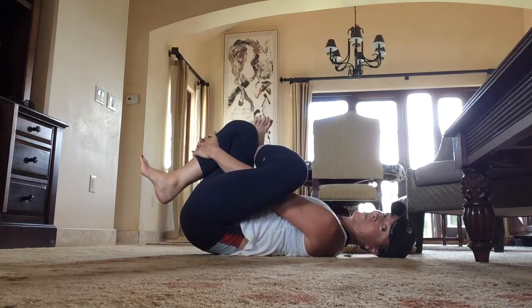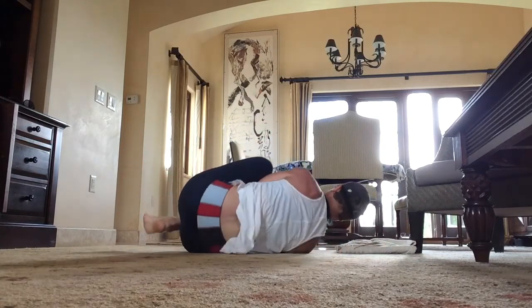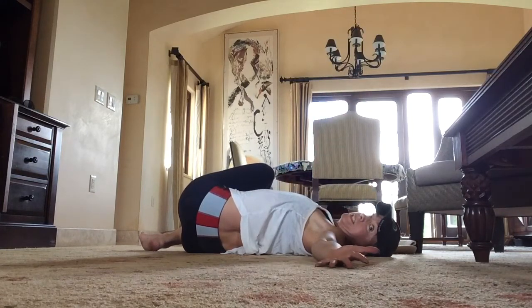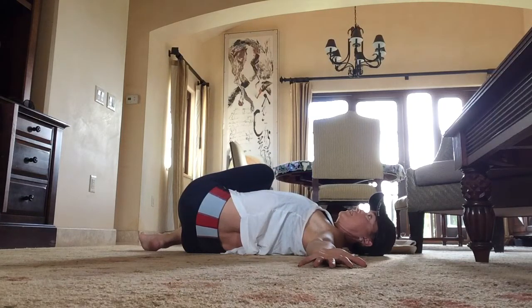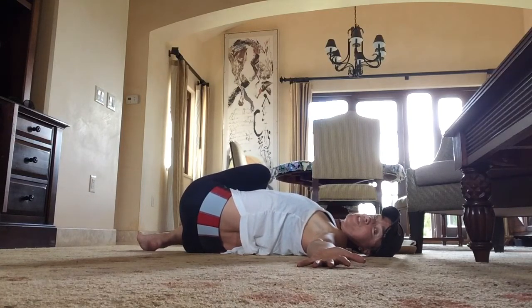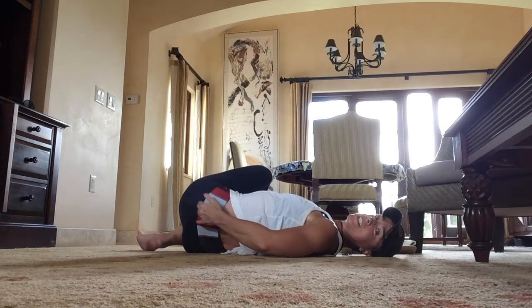Then here comes the ungraceful part — plop to the side. Open the left arm and lay there. My left foot is on the floor and I'm still in that figure four position. Then take your right hand and grab your left foot — your left ankle — and either press the foot down or give it a little gentle pull. You're going to feel this all through here. It's delicious.